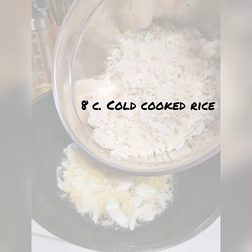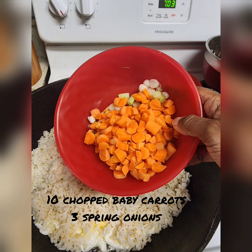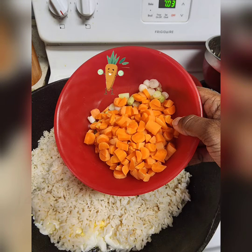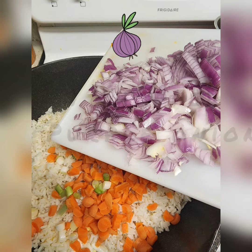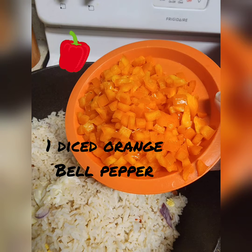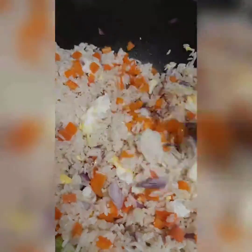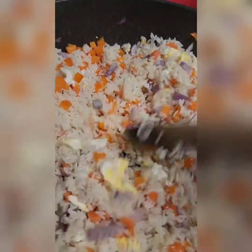I added eight cups of cold cooked rice, ten chopped baby carrots, and three spring onions chopped, one chopped purple onion, and one diced orange or yellow bell pepper. After you add all those vegetables, we will begin to stir it up.